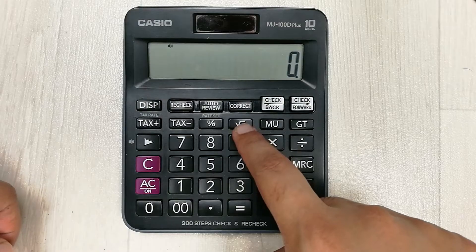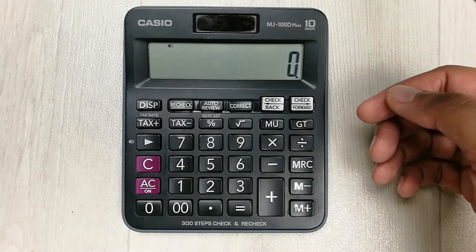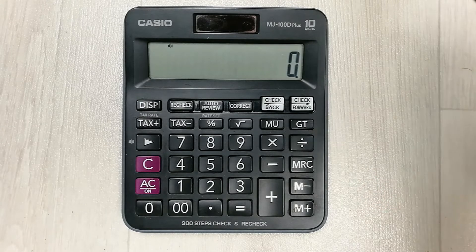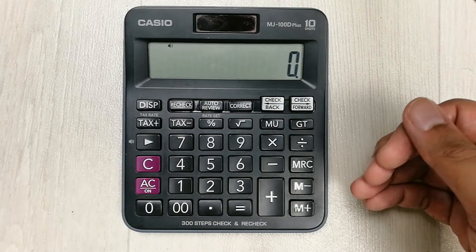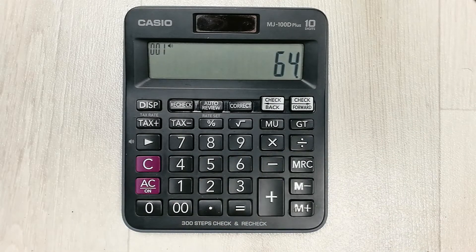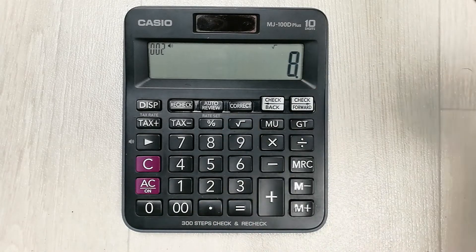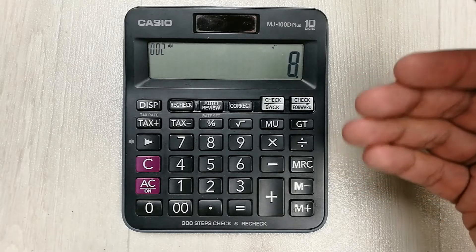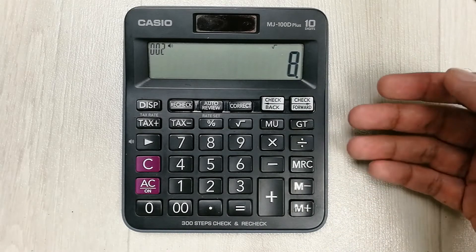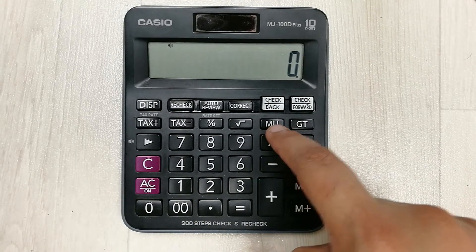The next tip is about the square root button. We use this button to find the square root of different numbers. For example, to find the square root of 64, simply press the square root button and it gives the answer: 8. This is how you can calculate the square root of any number.